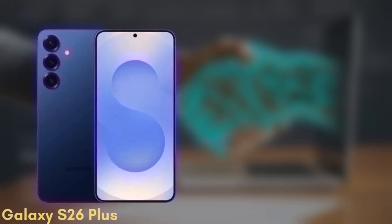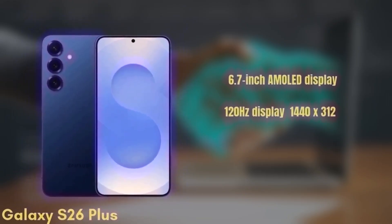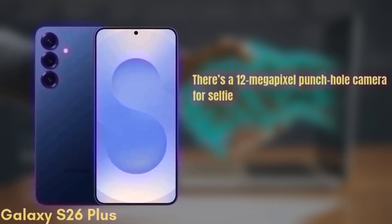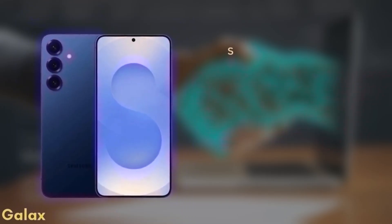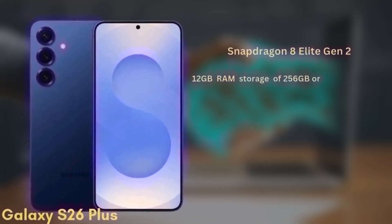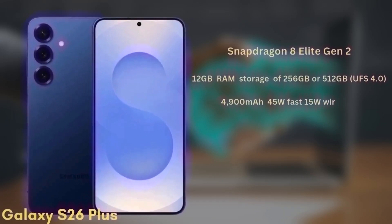Next, we have the Samsung Galaxy S26+, which may also be known as the S26 Edge. This one will come with a 6.7-inch Dynamic AMOLED display with similar improvements in brightness and color accuracy, a 120Hz display with HDR10+, and a resolution of 1440x3120, protected by Gorilla Glass Victus 3. There's a 12-megapixel punch-hole camera for selfies. The rear setup includes a dual camera system with a wide and an ultra-wide camera, though the exact sensors are still under wraps. It's also powered by the Snapdragon 8 Elite Gen 2 with 12GB of RAM and storage options of 256GB or 512GB, UFS 4.0. The battery is a 4,900mAh unit with 45W fast charging and 15W wireless charging.